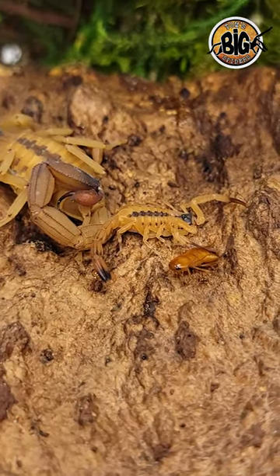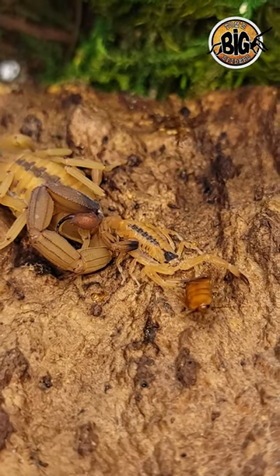T. stigmurus are a hot species, and envenomation can produce a plethora of unpleasant symptoms, including death in rare instances.